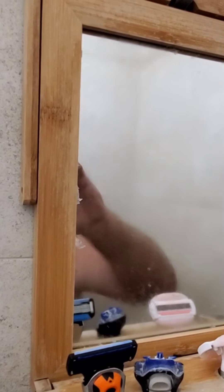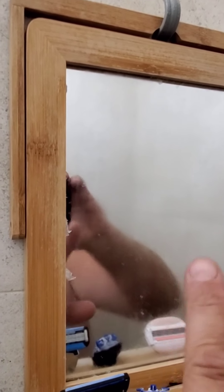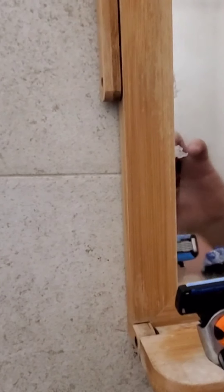Hey, what's going on guys. I'm here in my shower — I know it's a weird video — but check this out. Everybody that likes to shave in the shower has one of these mirrors, and they say they're fog-free and won't fog up. This is a cheaper one I got, it's not that expensive.